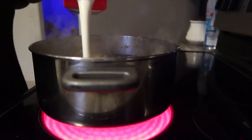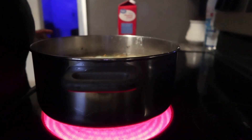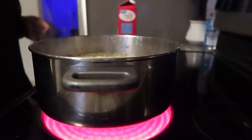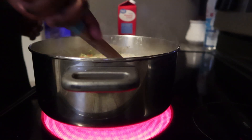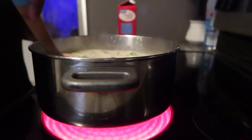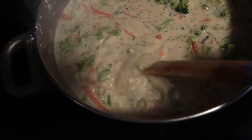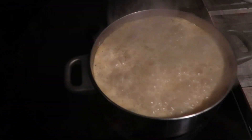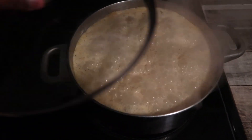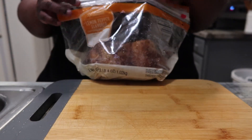You add the heavy cream, let it start boiling just a little bit, then let it simmer - put it on low, cover it, and let it simmer. While it was simmering I went ahead and chopped up the chicken. This is how it looks before I put the lid on, and there it is boiling. I turned it down, covered it, and let it go.